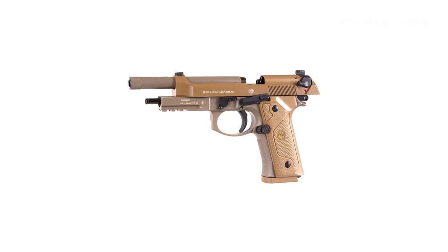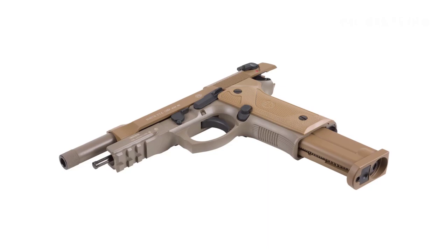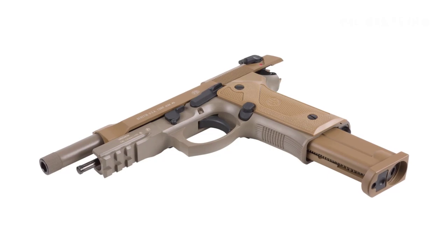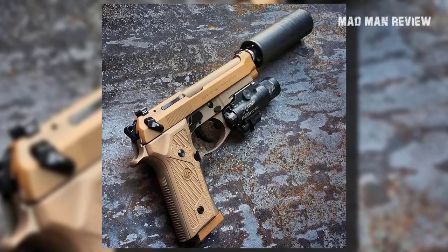You get the metal frame, which gives you a similar heft to a real gun, the safety, and a single or double action trigger. The slide has blowback action, although you won't feel the same kick. The full-size mag gives you 18 BBs and a 12-gram CO2 cylinder. All this gives you the perfect trainer for drilling firing and reloads.